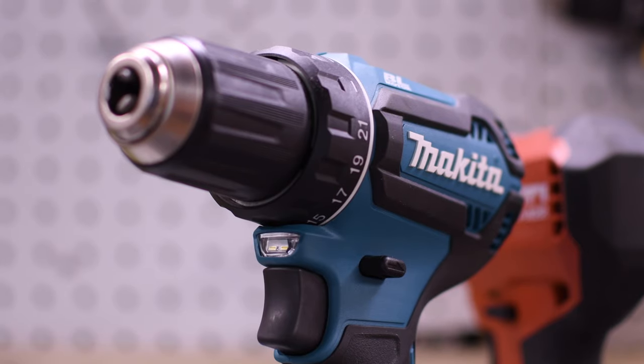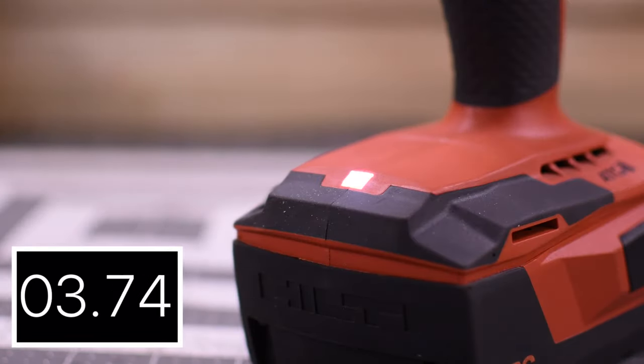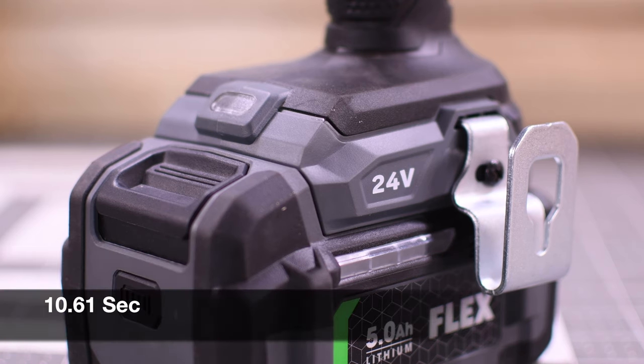Let's do a simple light test and see how long these lights stay on after you pull the trigger. Makita's light is located underneath the clutch — 10.31 seconds for the Makita. Hilti's light is located on the base of the tool — 10.94 seconds. The Flex's light is also located on the base of the tool — 10.61 seconds.